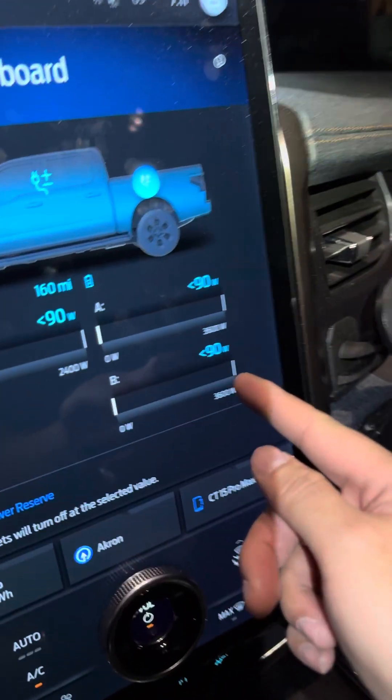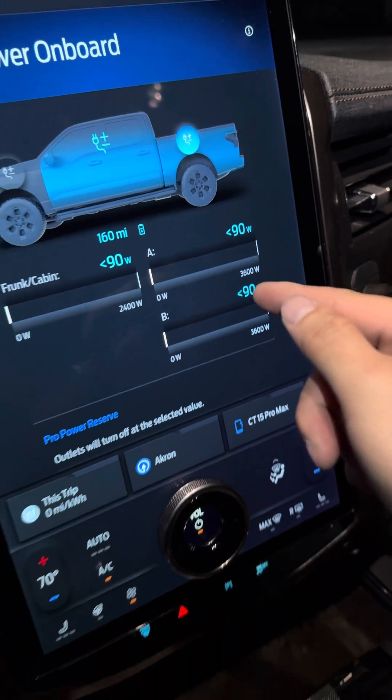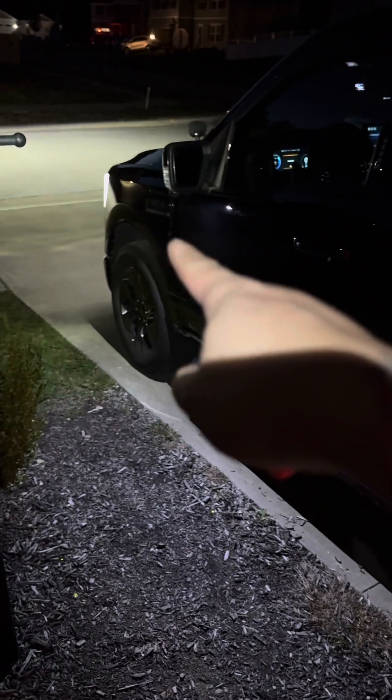Okay, so that's going to supply 7,200 watts. A lot of people ask about the 9,600 — but remember, this only outputs 7,200, and the other 2,400 is in your front outlet. So just in case of an emergency, if you need that extra outlet, you can use the one in the front.